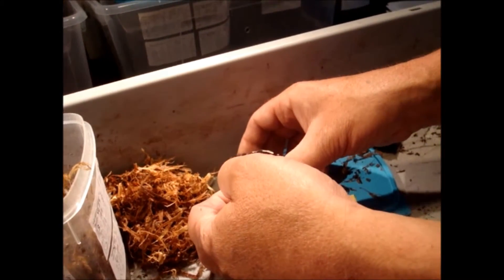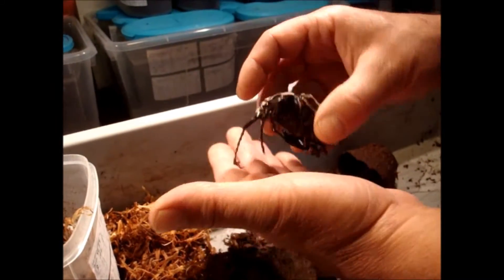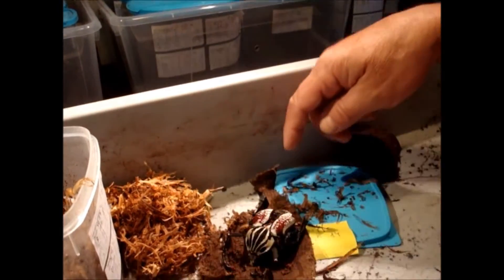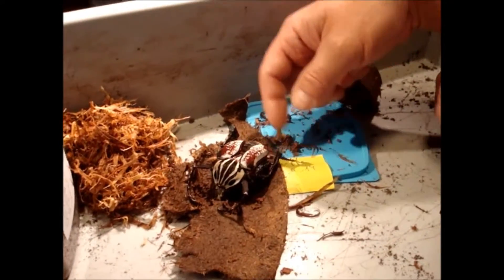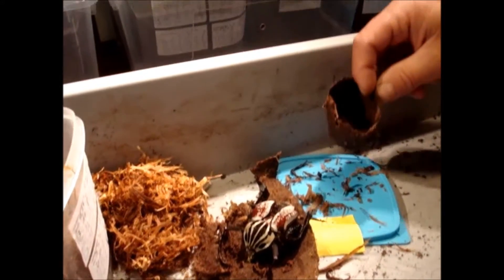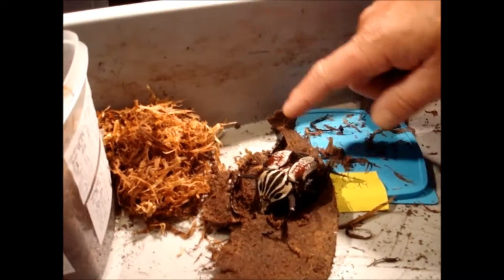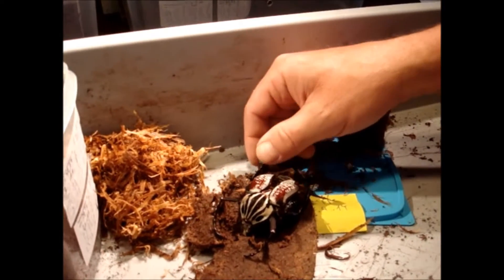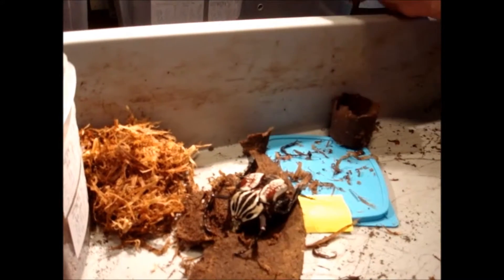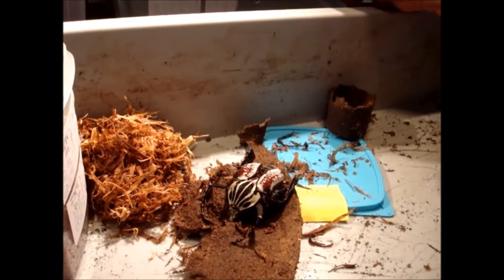He didn't manage to fold his wings, but I hope he's alive. The problem we have when we do this is that often, if you put a pupa in an artificial cell, it will come out with the wings not folded the right way to put on their elytra. So that's a problem that we have.